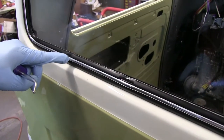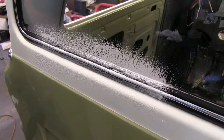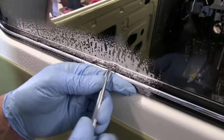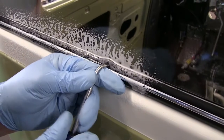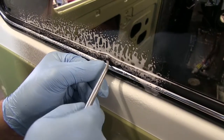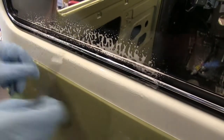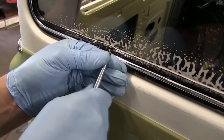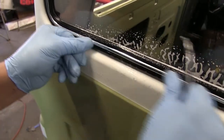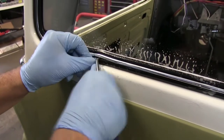Now we'll come back and address the areas where our locking strip did not fully seat. Take our ball hook tool, work it underneath the lip of the gasket, and bring that up over the locking strip. Now I'm pushing the locking strip in with my thumb. This can be done on both sides of the strip. That's how it should look when it's all locked in.